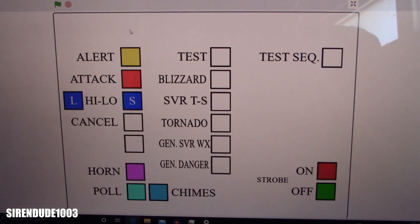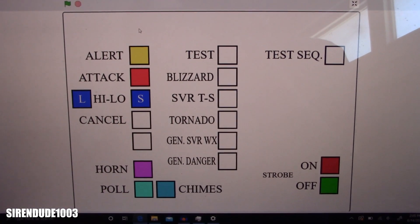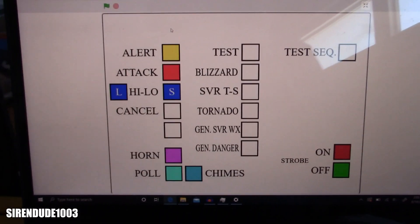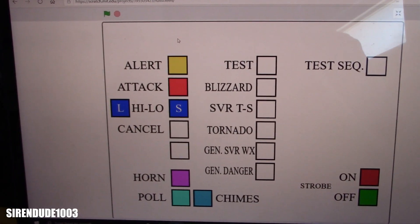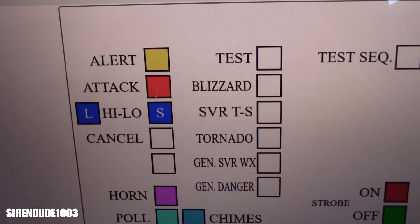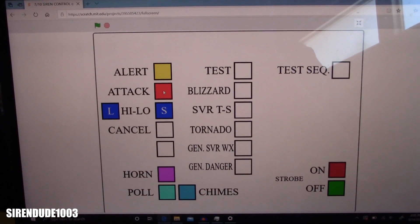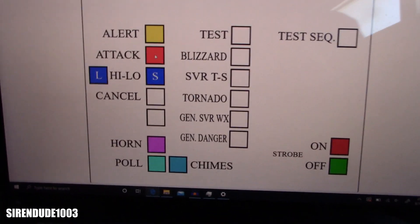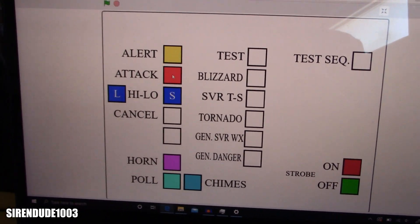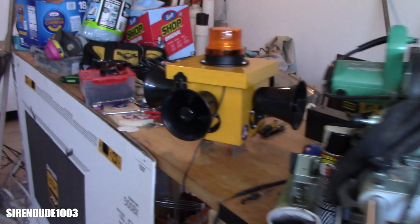This is a new controller — I had a different one for the mini siren extravaganza video. This is a dual-tone one. I'll activate attack first — I think everyone is going to like the sounds I use for this.